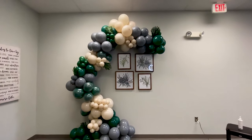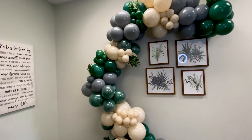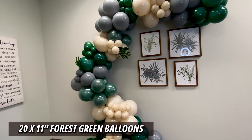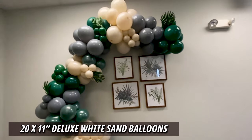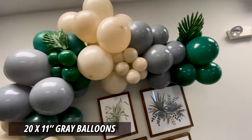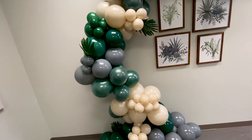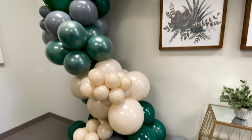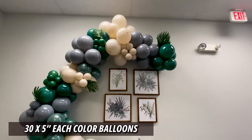For this balloon garland I used a total of: 20 eleven-inch forest green balloons, 20 eleven-inch deluxe white sand balloons, 20 eleven-inch gray balloons, 10 eleven-inch clear balloons. For the 5-inch balloons, I used 30 of each color.